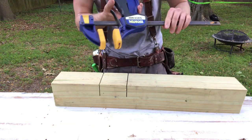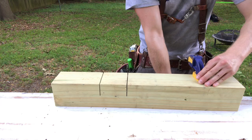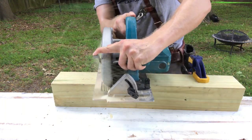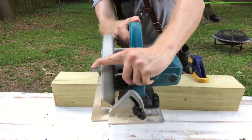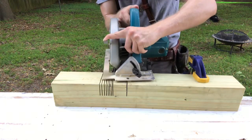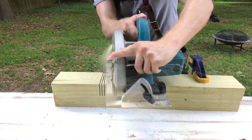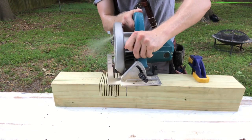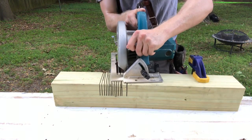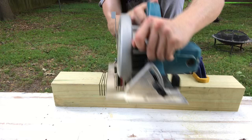Now we have to remove all the wood between these two cuts. I clamp the stock piece to a table for stability and to free up both hands. Without changing my blade depth at all, I carefully begin making a series of cut passes through the stock, spacing the cuts about an eighth of an inch apart. I don't use a speed square for this, so my cuts start to become a little angled, but it doesn't really matter — the point is to remove much of the wood quickly with a strong power tool. Just be careful: keep your clothing out of the way and try to stand to the side of your saw in case it kicks back.